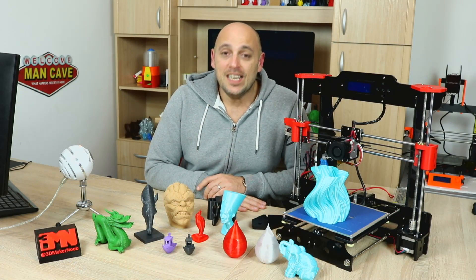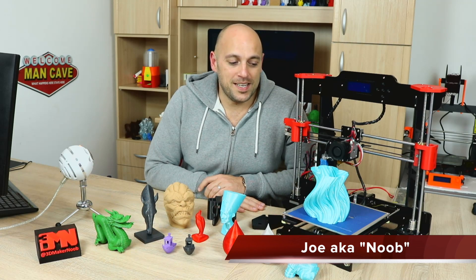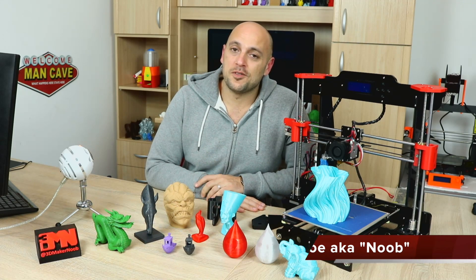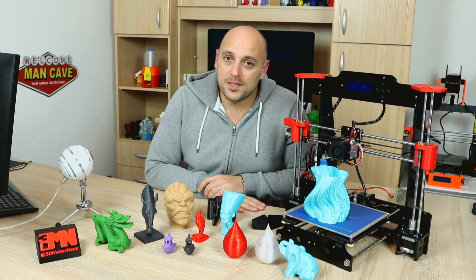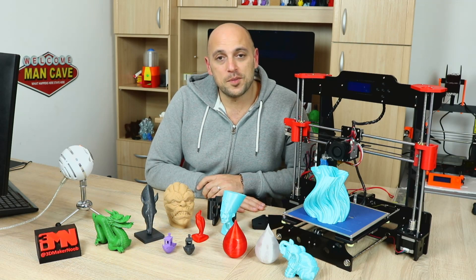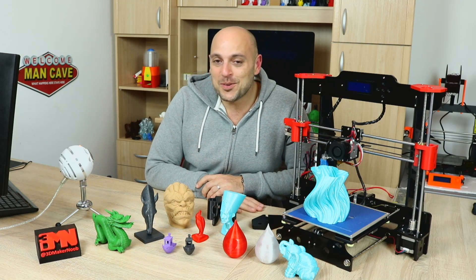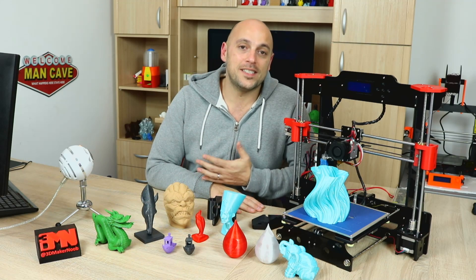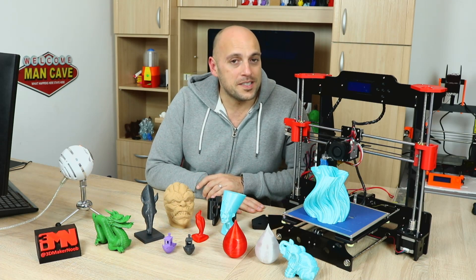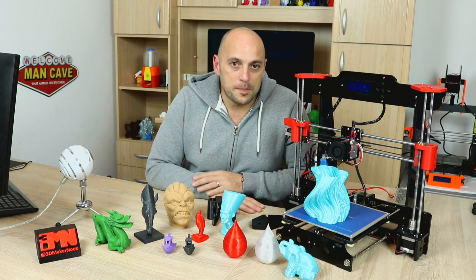Welcome back Makers! So it's time for me to close this chapter in the Tronxi saga on this channel. It's been quite alright. I've had this printer out for just over four weeks. I started it off with an unboxing and the live build. I also had a power cut in the live build because of a faulty power supply, which will haunt me for the rest of my YouTube life apparently. I also uploaded an initial thoughts video on the Tronxi because I thought it merits a bit of recognition for the print quality it was producing.